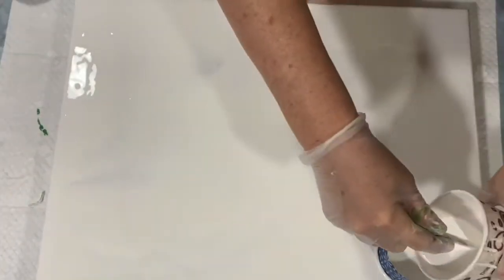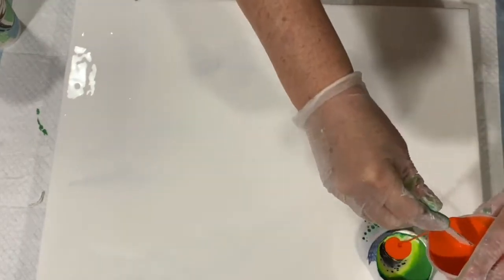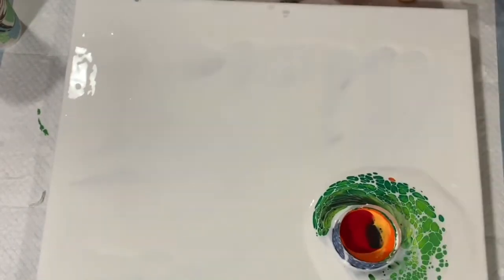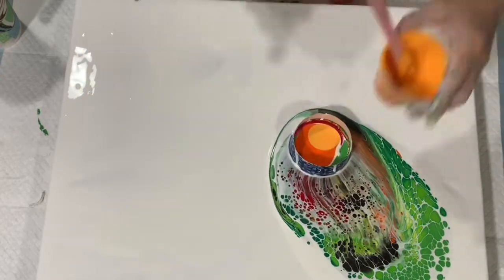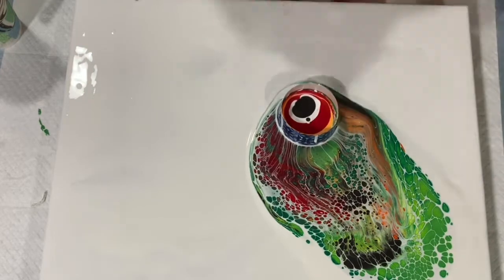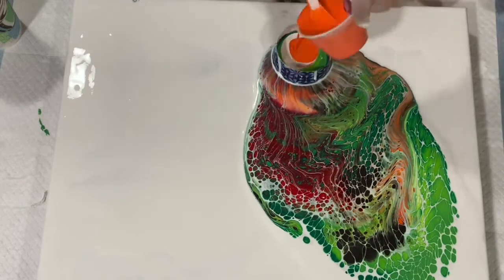Okay everybody, I'm back. I've got my base coat down. I'm doing a voiceover for this section. My base coat is down and I've got my little open traveling cup. I am adding the paints, being mindful not to put the green right with the red — I try to put a layer of white in between because putting green and red right next to each other tends to make mud.